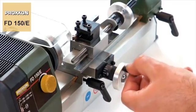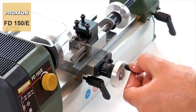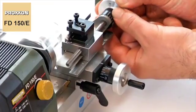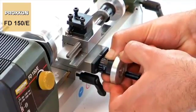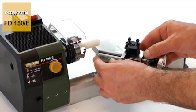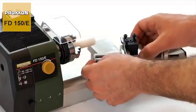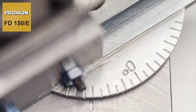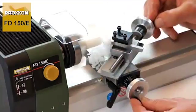Their position can be checked easily during work. The scale rings have markings accurate to 1 tenth of a millimetre and can even be adjusted to configure the zero position. A further speciality of our FD150E is the upper carriage, which can be swivelled from minus 45 to plus 45 degrees. This means that the machining of conical or tapered work pieces is also child's play.